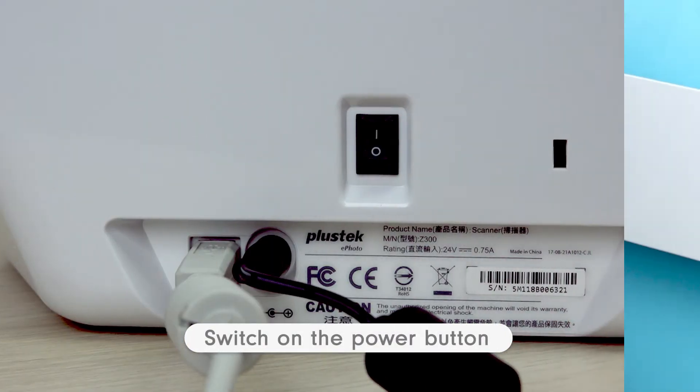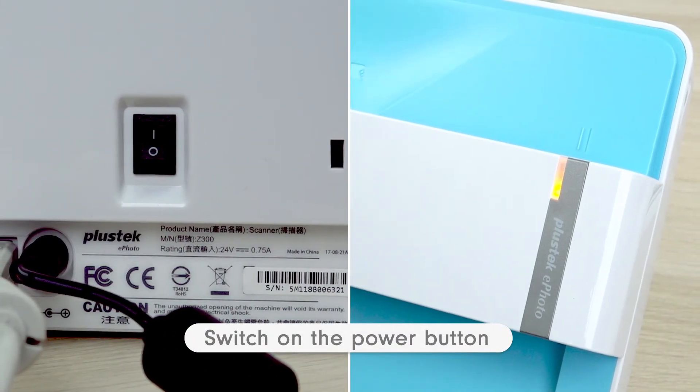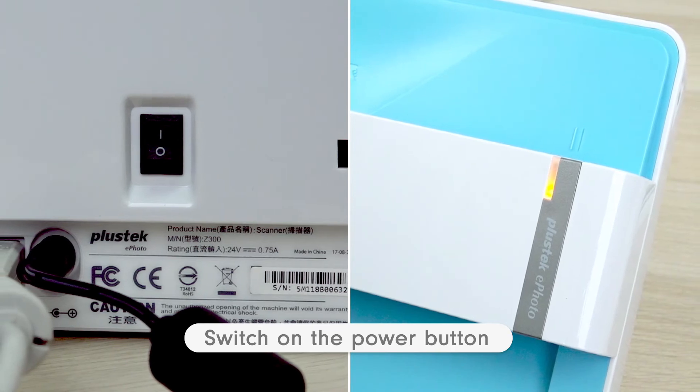Now turn on the rocker switch on the back of the scanner. If the computer is able to find the scanner, it means the installation is complete.